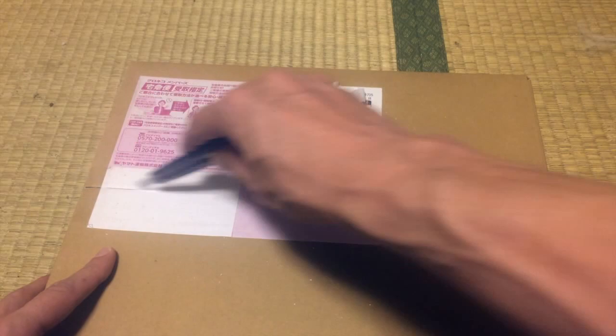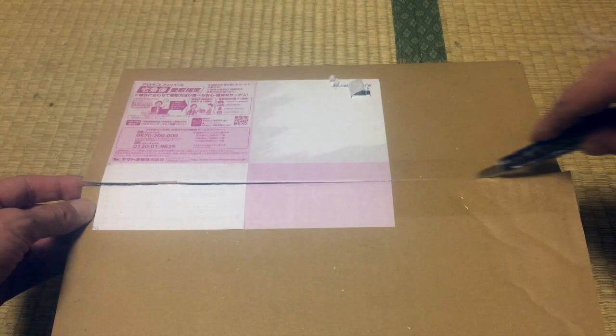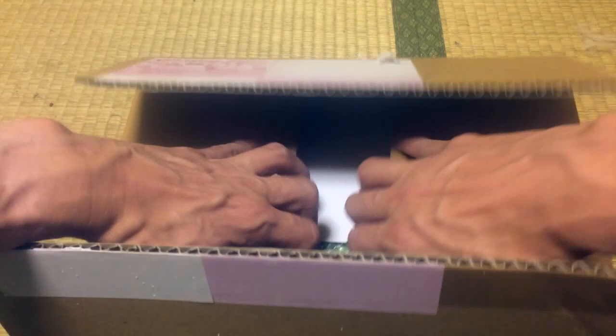What did I buy today? I'll use a knife to get through this. This is from the courier company that brought it to me — in Japan, Kuroneko Yamato. They brought it and I opened it up.